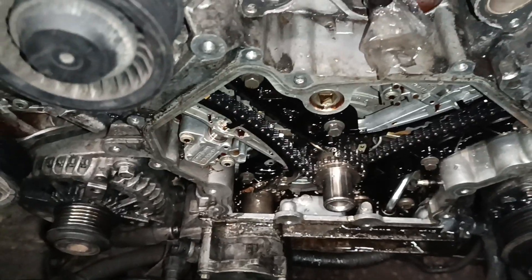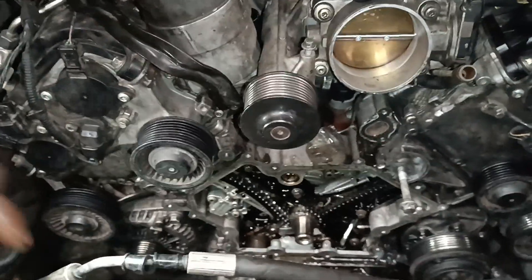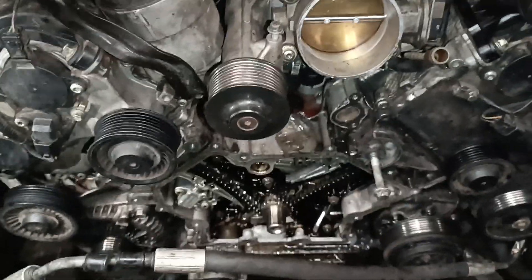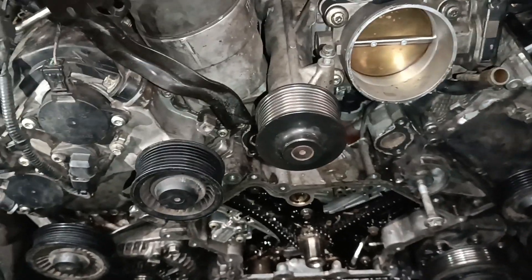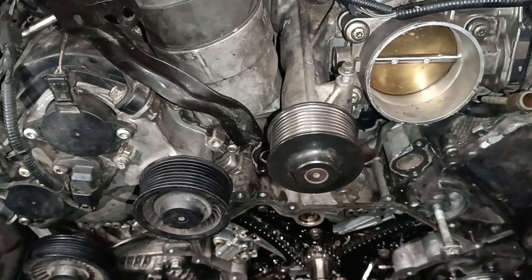Sometimes when you talk about these things they sound unbelievable until you see them with your own eyes. This is a classic case of what can happen when the belt snaps — it can actually force its way right inside the engine. This is very very clear, we've seen it right here.